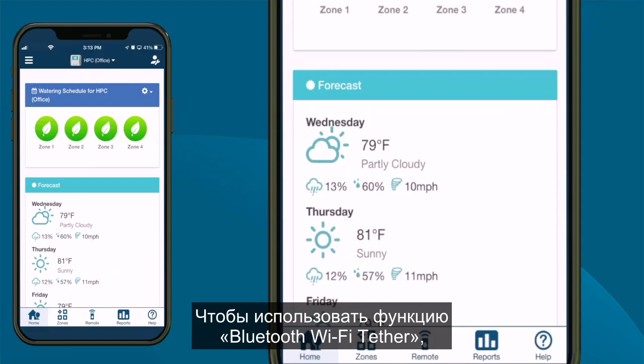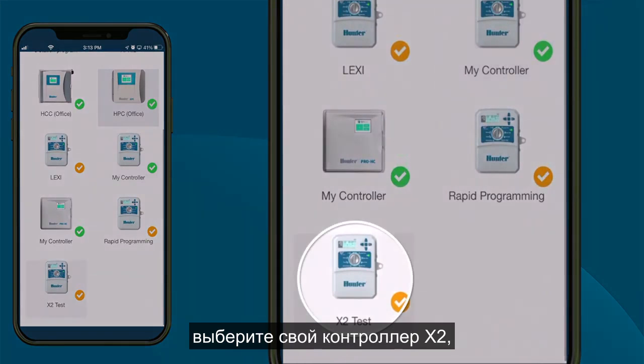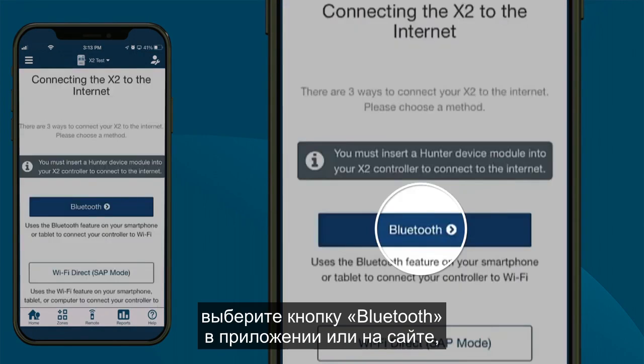To use the Bluetooth Wi-Fi Tether function, navigate to the HydraWise Setup Wizard on the HydraWise app. Select your X2 controller, click Controller Settings in the left menu tab, and then click the Connect to Wi-Fi button. Select a Bluetooth option on the app or website.